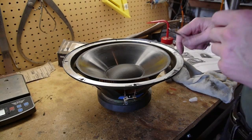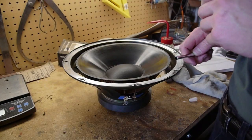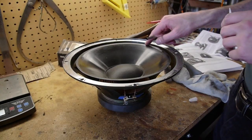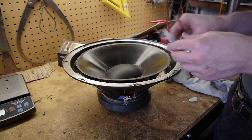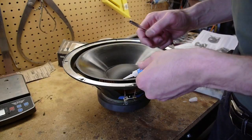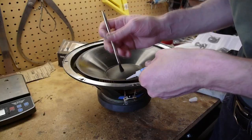As it turns out, this is a polypropylene woofer cone. The directions say that to get the best adhesion, you should put a little super glue made for plastic on there. So I'm going to put some of this on, and then let that dry, and then apply the actual speaker surround adhesive over that.